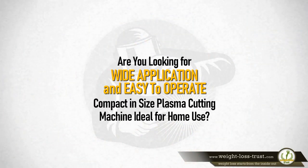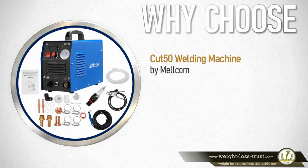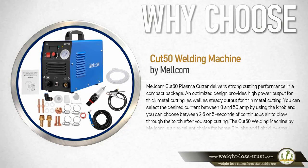Are you looking for a wide application, easy to operate, compact plasma cutting machine ideal for home use? The Cut 50 welding machine by Melcom has been specially designed for cutting stainless steel, alloy steel, low carbon steel, copper, aluminum, and other metals.